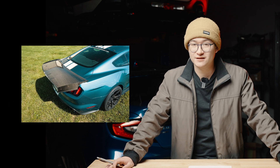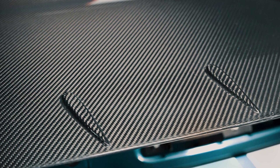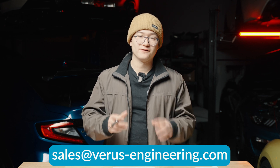Up next, we have the drag wing for the S550 GT350. This is our first drag wing and our first time in that particular market. It's made out of 2x2 twill pre-preg carbon, cured in an autoclave, and high-gloss cleared for a nice shiny finish. We threw it on our GT350 here in the shop — it looks pretty stunning. If you want to read more about this wing and the data points behind it, check out the informative packet on the product page. For any additional questions, reach out to us at sales@veris-engineering.com.